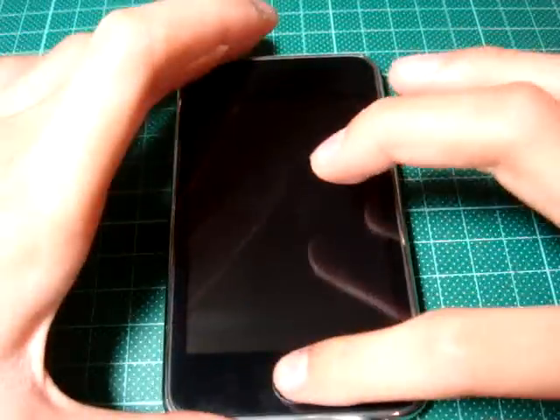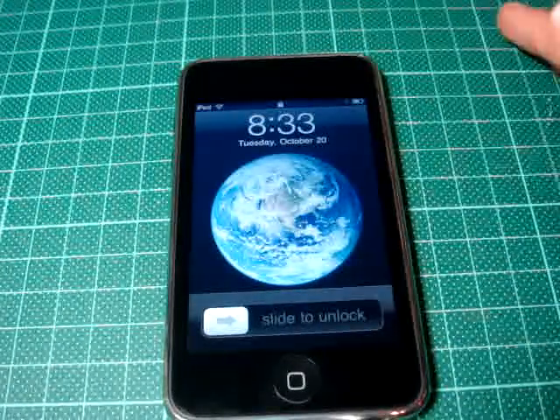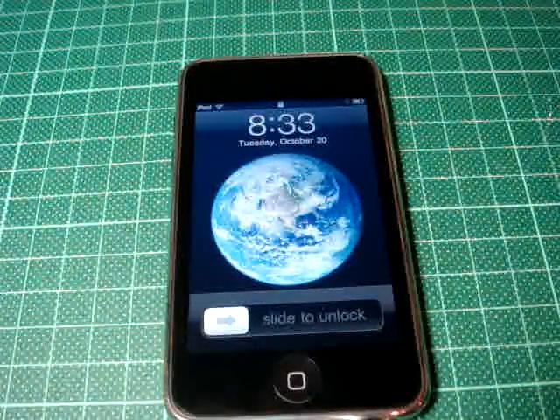Hey guys, what's up? Here's a new app again. So today I'm having an app review — it's called Finger Foods, and it's an awesome app.